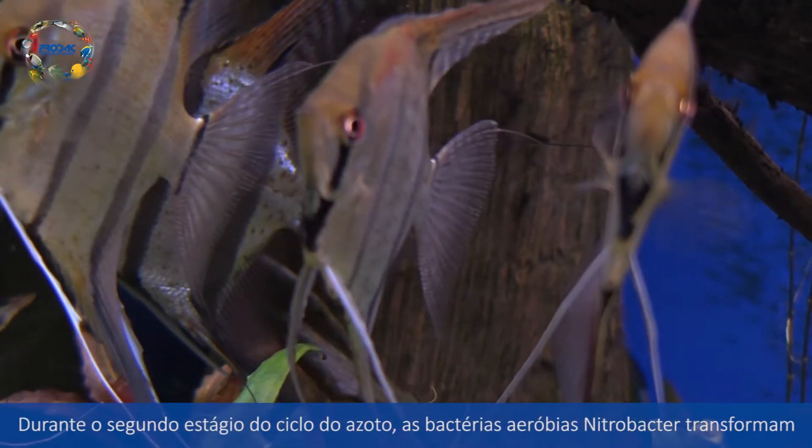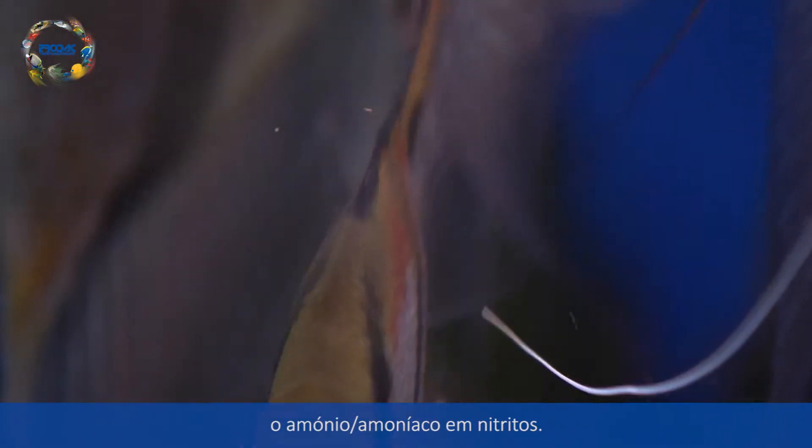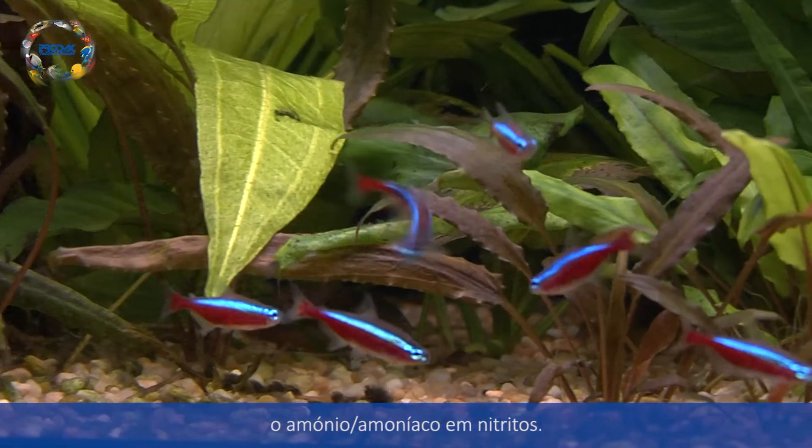During the second stage of the nitrogen cycle, aerobic bacteria — nitrobacteria — convert ammonium ammonia into nitrites.